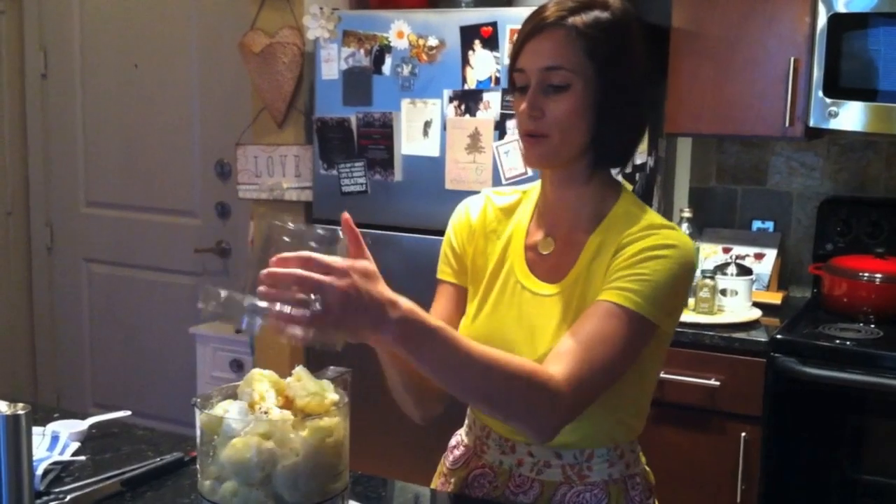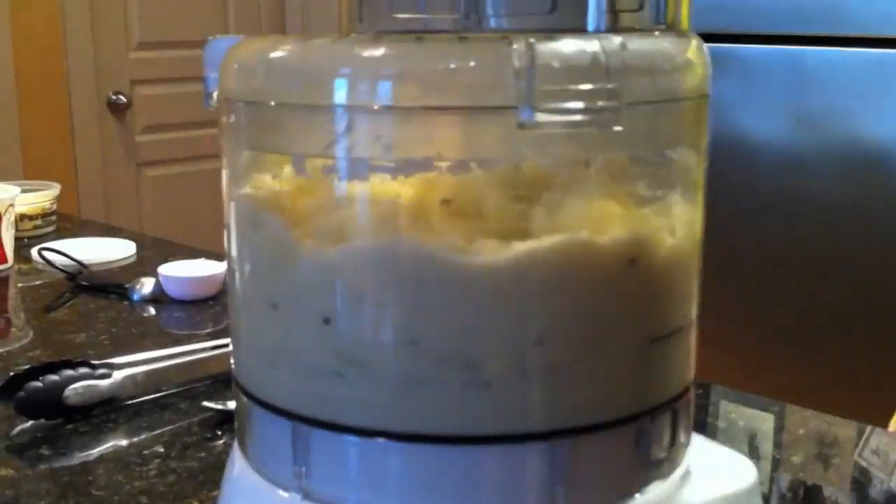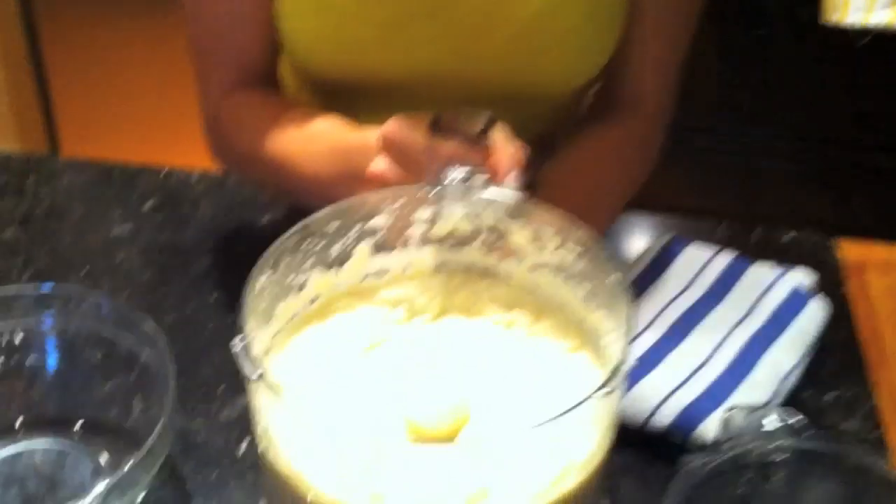Here we go. They're looking like they are all mashed, smooth and creamy, so we're going to turn off our food processor. Take a look at those!